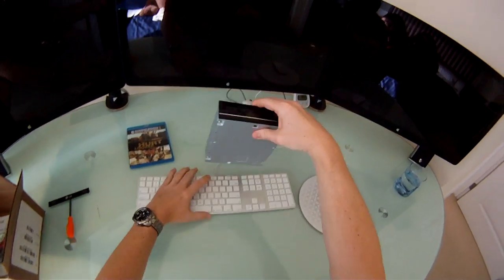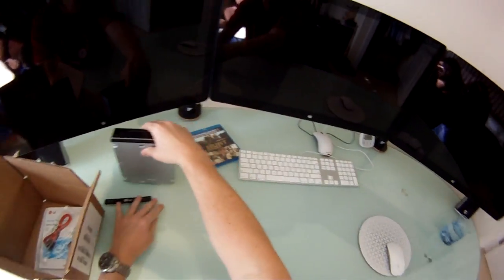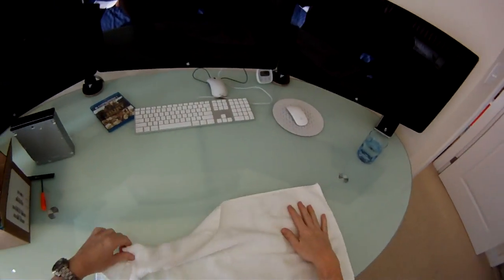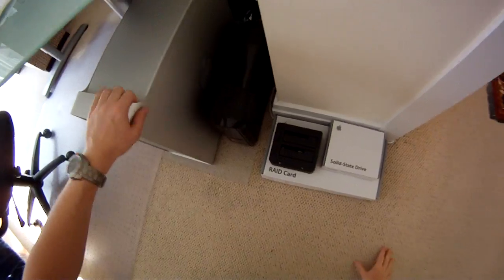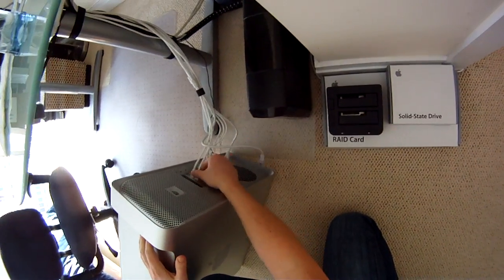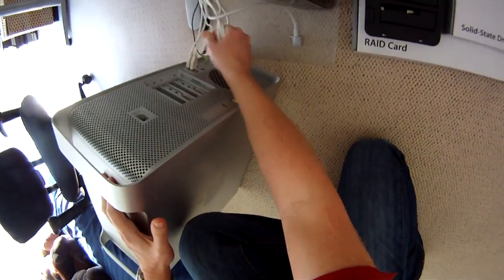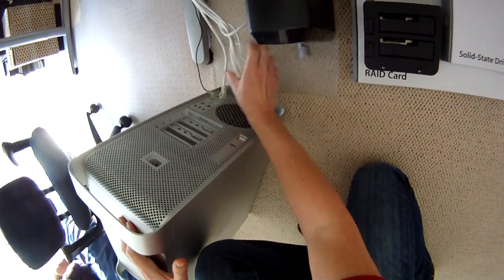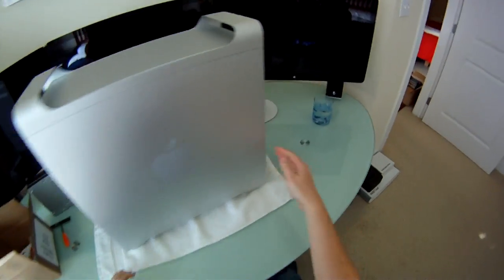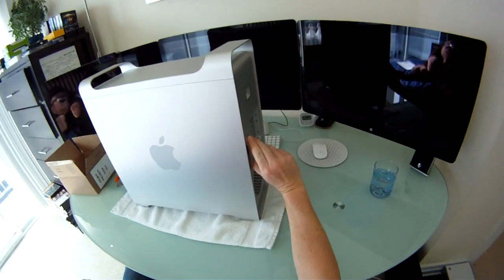Next I'm going to get the Mac up here, so I'll move the keyboard and mouse out of the way, put a towel down, bring up my Mac Pro, put it up on the table, and remove the back door.